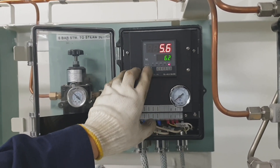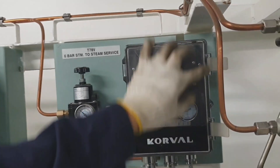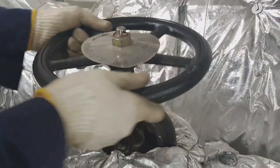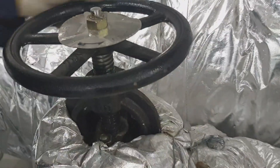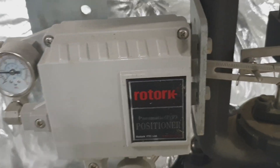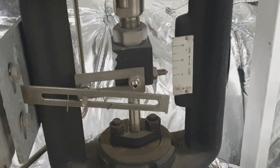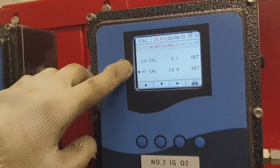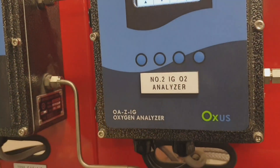Then we have to set the engine room steam reducing valve from 16 bar to 6 bar. I'm setting it at 6.2 bar coming from the auxiliary boiler. The system here has a composite boiler at 7 bar, and as you can see the positioner is starting to open.